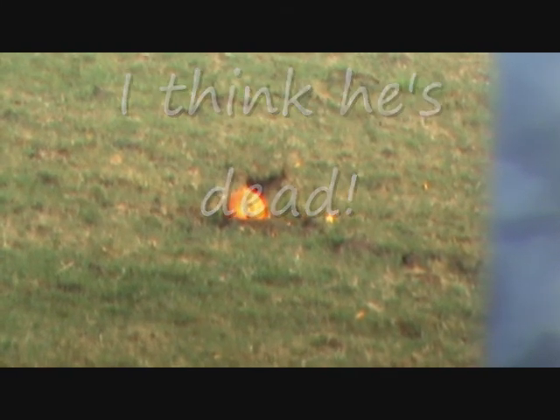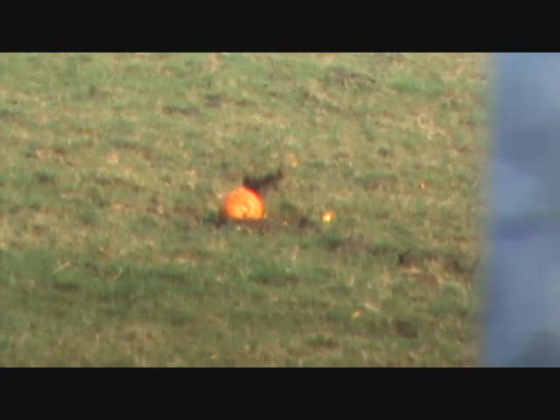A bit of pumpkin flew about 50 yards up the field. He's lying on his back, so the stem gives me a nice little target. I've only got two rounds of this 150 grain left, so we'll use it if we need to.